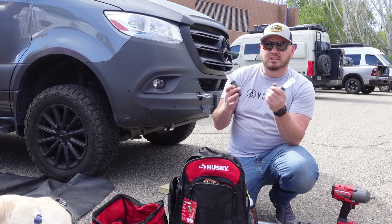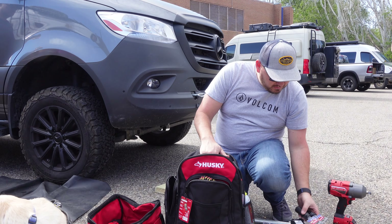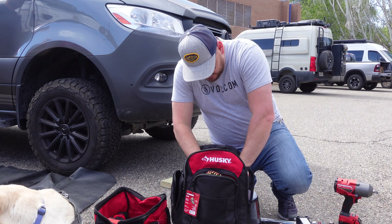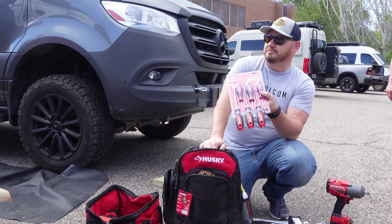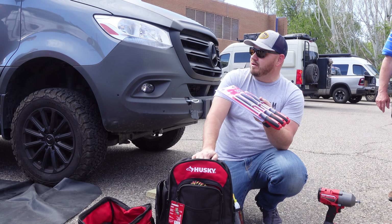For sockets, it's all metric. 22, 24, 19, and 18 are going to be your biggest ones in your half-inch drive. These will tighten up your shackles, your U-bolts — if something comes loose you can get in and tighten this stuff up. These are the ones you're going to want.